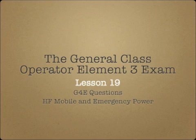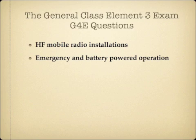Hi again, this is Andy, K4GKP, and welcome back to the Ham Whisperer and Lesson 19 in the General Class Operator Element 3 Exam Course. In this lesson, we go over the G4E questions. The G4E questions cover HF Mobile radio installations and emergency and battery-powered operation.